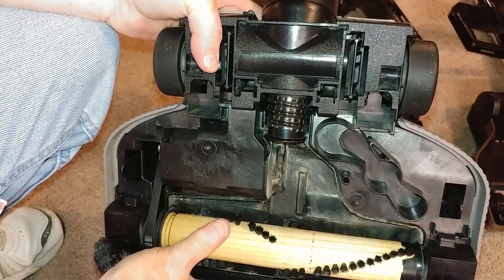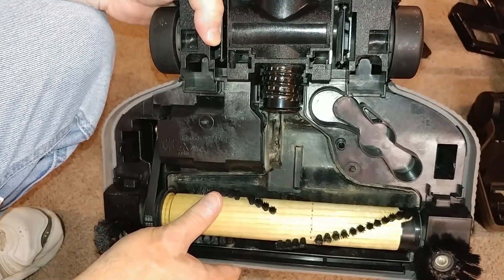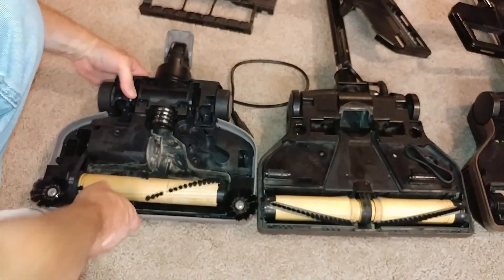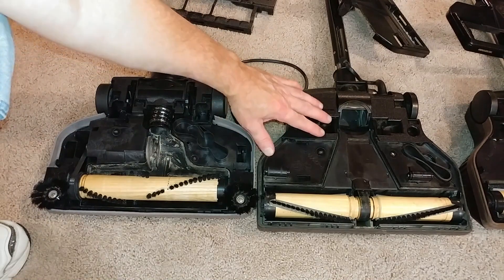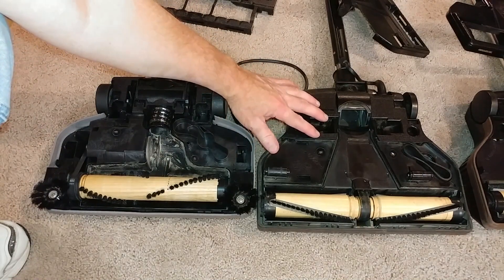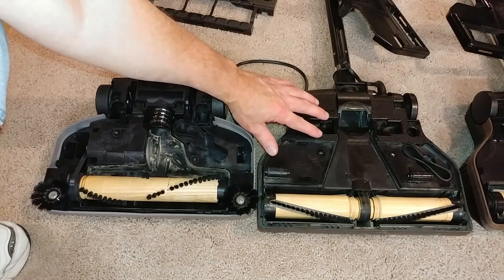That makes a huge difference. Since the PN12 is almost 60 CFM, I wonder what this PN2E will be — maybe 40 or 45? I'm not sure, so let's measure it and find out.